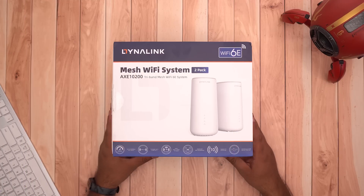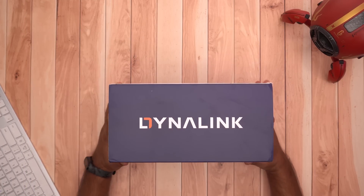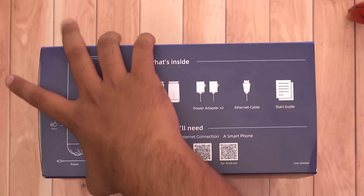Before moving ahead with the technicalities, let's first quickly unbox the Dynalink Wi-Fi 6E. Talking about the box, it has all the necessary information on it and also the QR code for its application, which we will discuss a bit later.